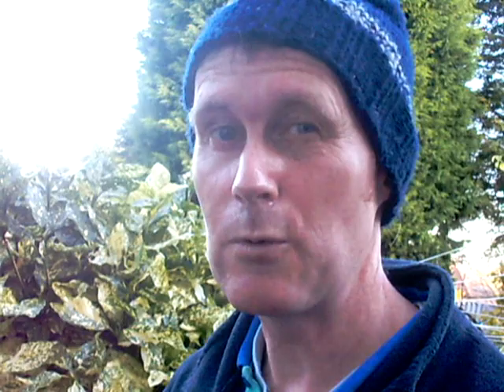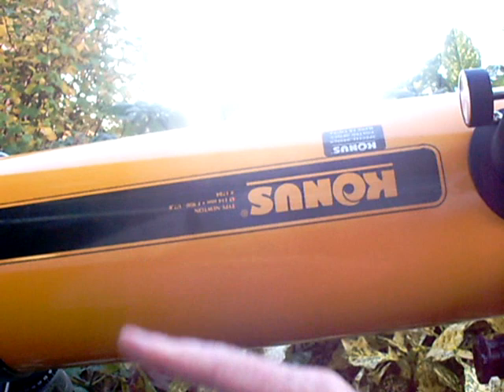This is the four and a half inch reflector telescope, the CONUS. It has a focal length of 900 millimetres and the mirror is 114 millimetres. We're going to look at the moon at the moment - it's daytime. The new moon was on the 12th of November, today is the 18th of November, so it's six days old. I found it in my finderscope and I've set the crosshairs up - it's not quite exactly in the middle of the crosshairs.